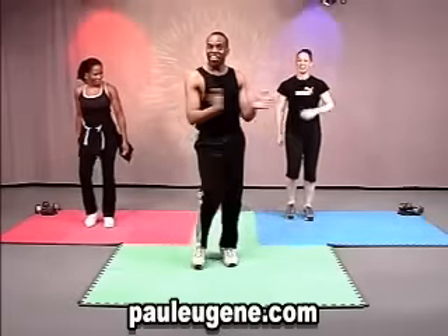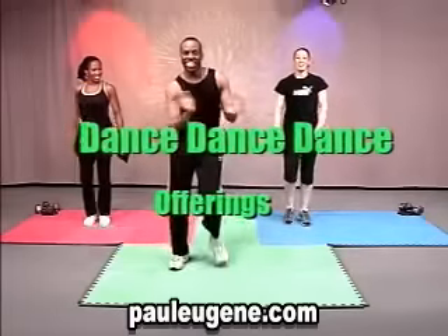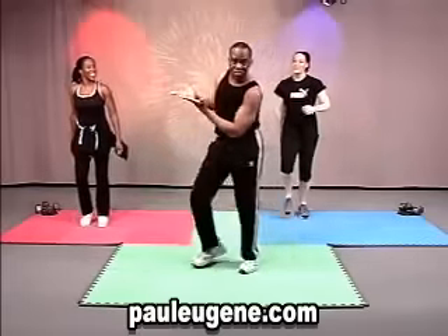Here's the first move. I call it offerings. Just shake it out to the side. Now your hands are giving an offering. Think about it. We got that, everybody.